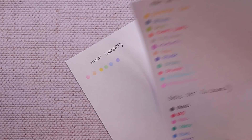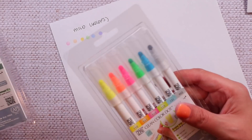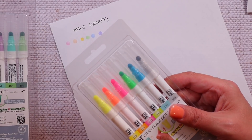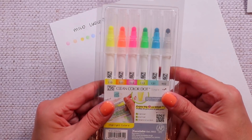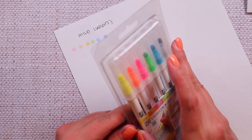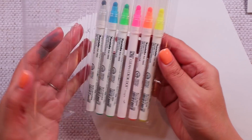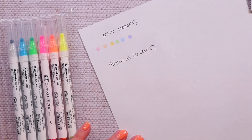Now that we've talked about those, the two new sets are the same style as the singles — single-sided Zig Clean Color Dot Markers in sets of six. When I bought them you could get both on Amazon, but currently I believe you can only get the highlighter colors there. I'll leave the link below. We'll go first with the highlight set, which is a six pack of dot markers I haven't even opened yet. I've definitely busted into the mild smoky colors, but I'm saving those for last because they are definitely my favorite of these two.